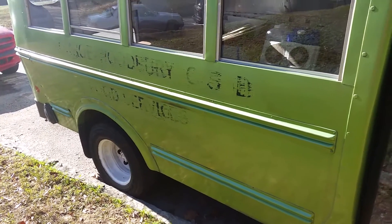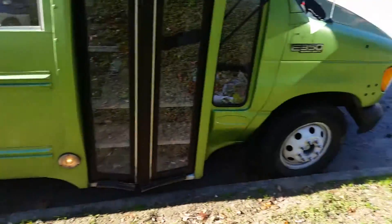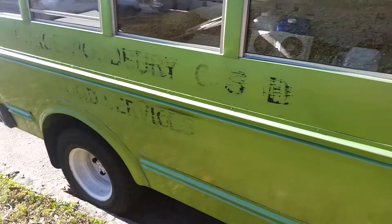Got some of the letters off the outside with acetone — took me a long time. Got it on the other side too. Going to hit the wheel wells with some white primer paint and then hit them up with some white gloss.